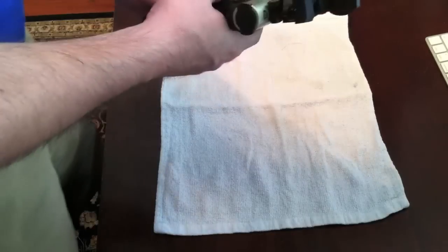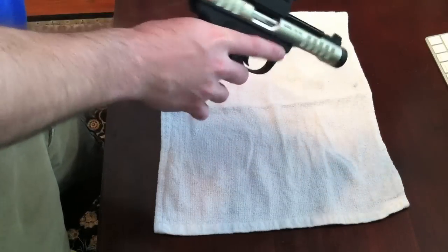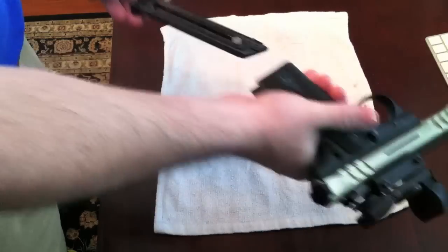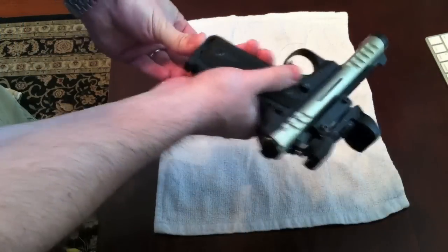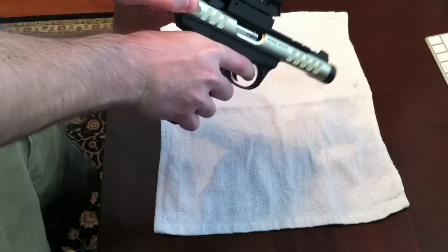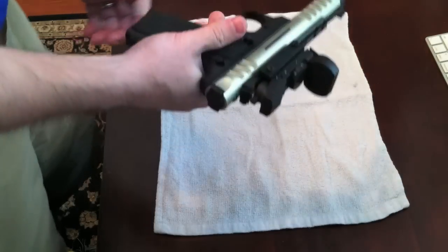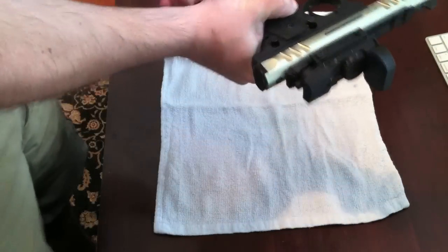First you want to make sure it's unloaded. Nothing in the chamber — I've got an empty mag inside. So go ahead and release the empty magazine.